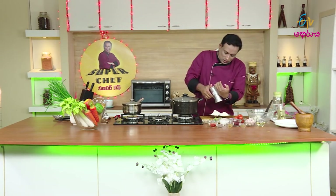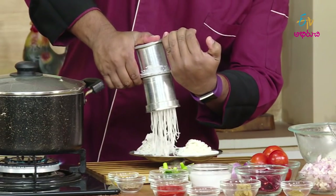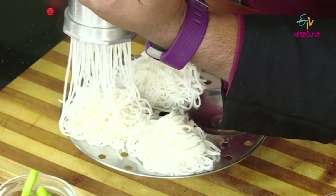Now add a little. We keep some noodles on a plate. We use the noodles and add a little. If you do the same thing, you will be able to make a plate.